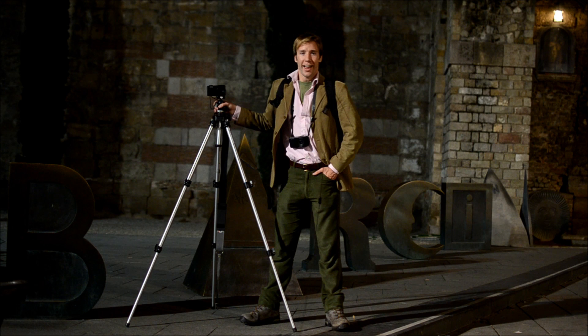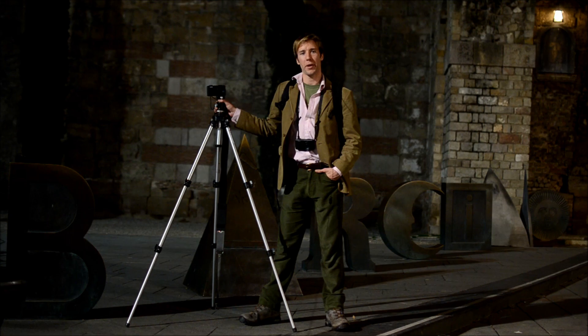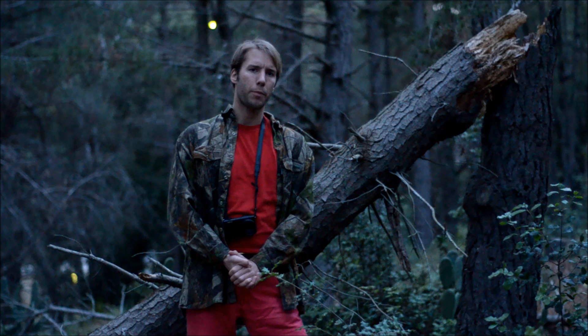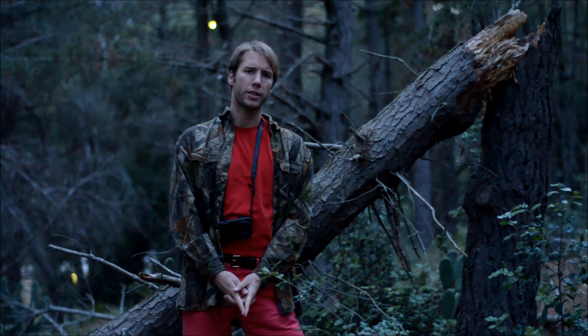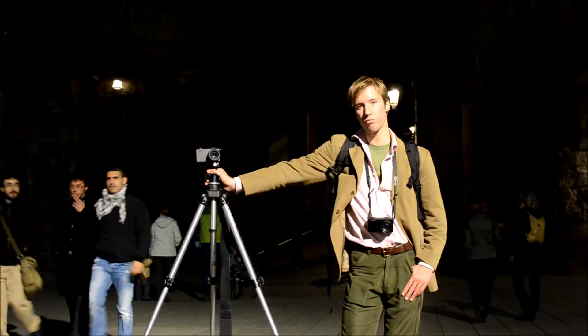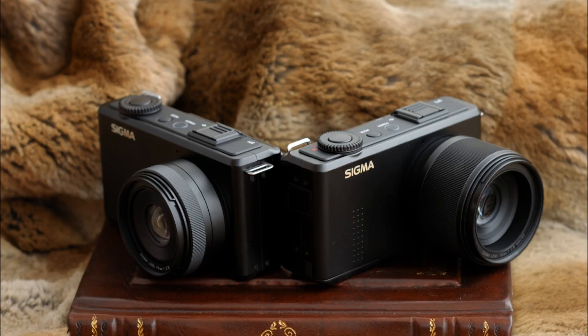One bonus point: because the cameras are so small, you can use a much smaller, lighter, and more compact tripod — a blessing when you're carrying it for a long period of time. This shot was taken on a tripod, for example — a really small, light tripod that normally shakes about a bit, but not here. For some strange reason, the Merrill series are limited to 30 seconds as a maximum exposure and don't have a bulb mode, which is a bit inconvenient for long exposure photography and a strange omission. There is an interval timer that allows you to stack exposures together, but a bulb mode would be a very useful firmware fix. So in low light, these cameras aren't particularly competitive unless you get them on a tripod, at which point the smaller, lighter tripod is a good thing.